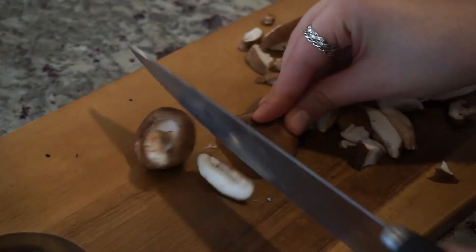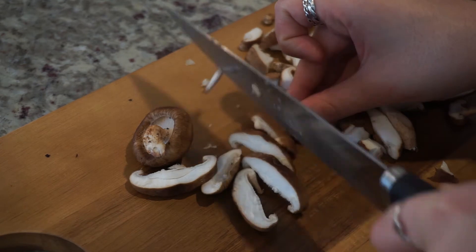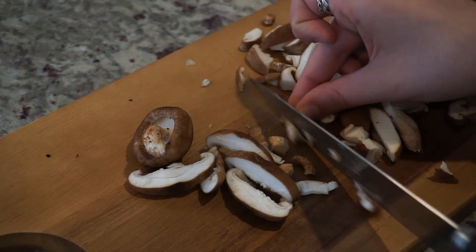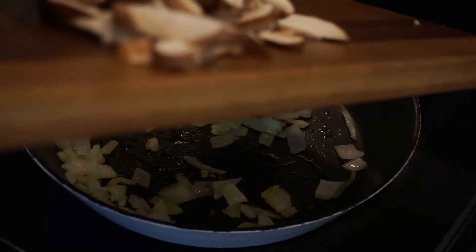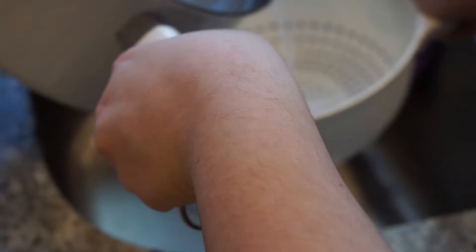And I'm chopping my mushrooms. I did clean these before — you want to make sure you rub them with a paper towel so that way you get any leftover dirt off. Now I'm just tossing my mushrooms into the same pan that I sautéed my onions in so they can get browned.